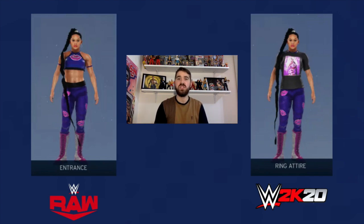Hello and welcome to the Man Games. Today on the channel we're looking at how to create Bianca Belair's attire from this week's episode of Raw, and also we're going to show you how to create her new t-shirt that is available on www.shop.com.